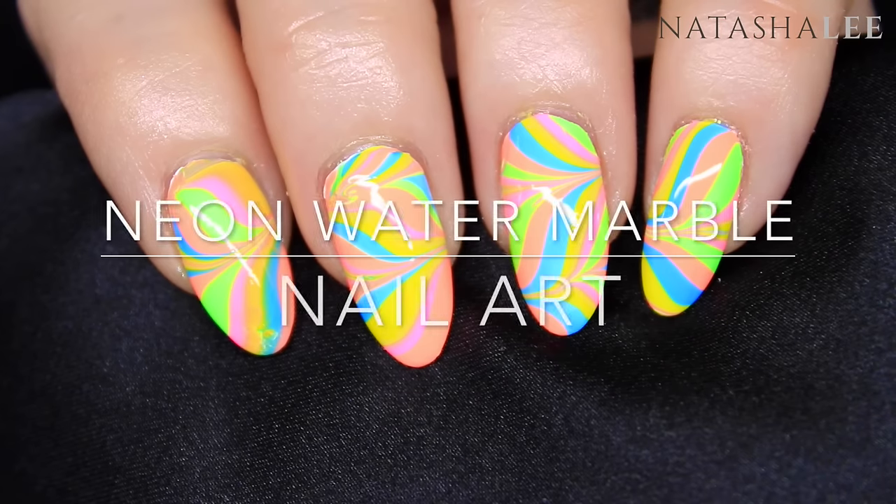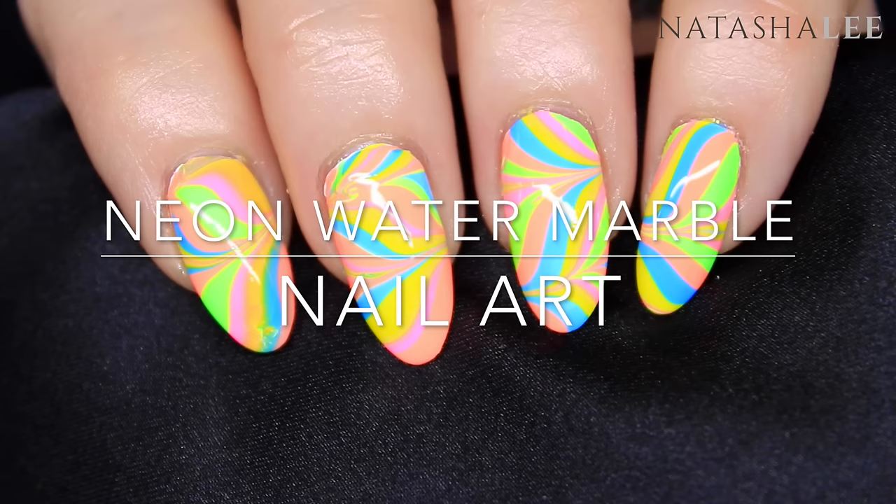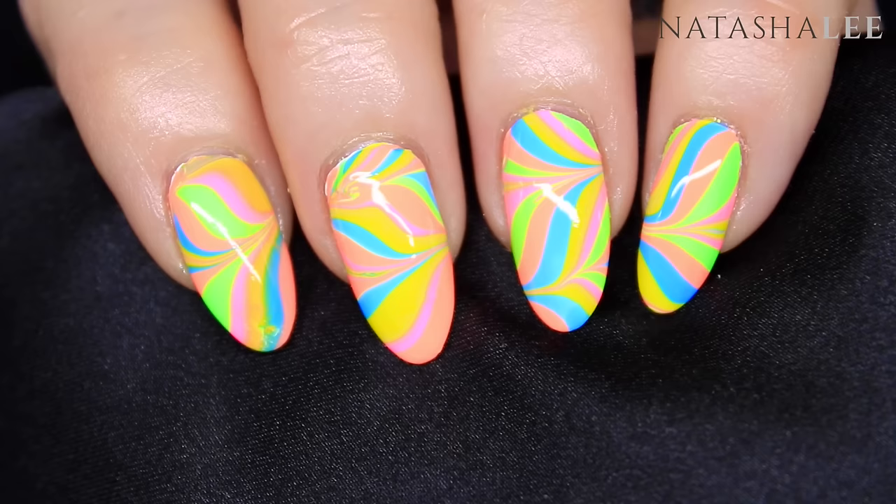Hello and welcome to another video from Natasha Lee. Today I'm going to show you how to produce these beautiful neon water marble nail art nails.